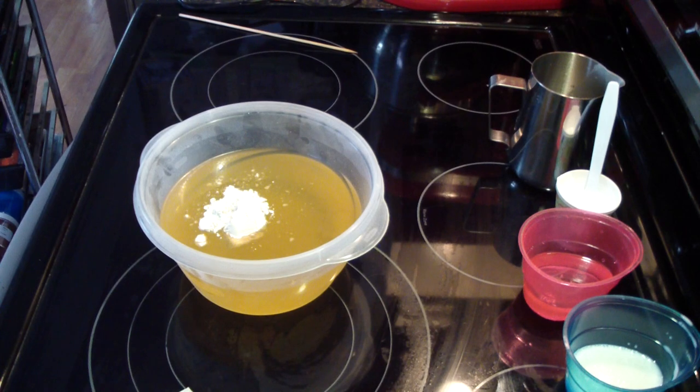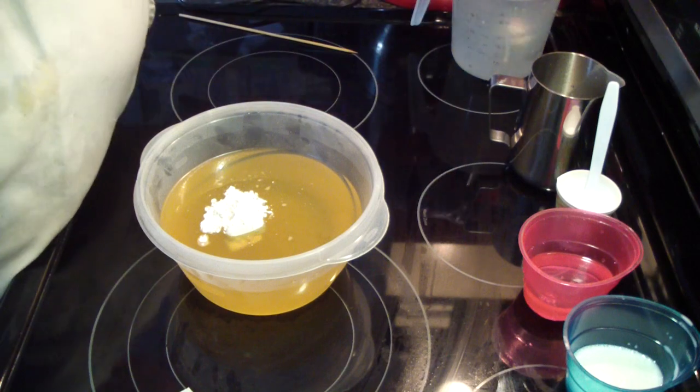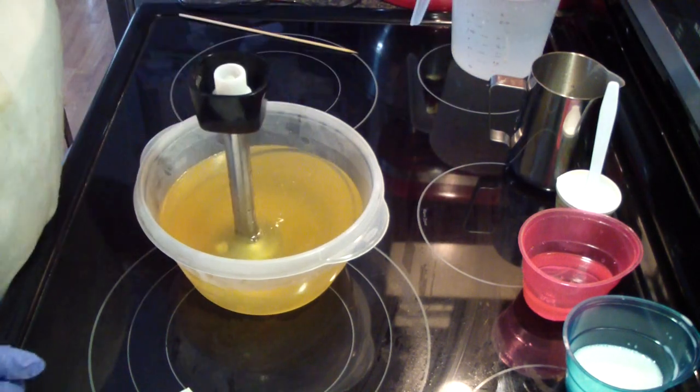I am rinsing my stick blender off from my previous batch and then we will get this show on the road. This is batch number 7 for today — of testing that is. Let's get that buzzed up.